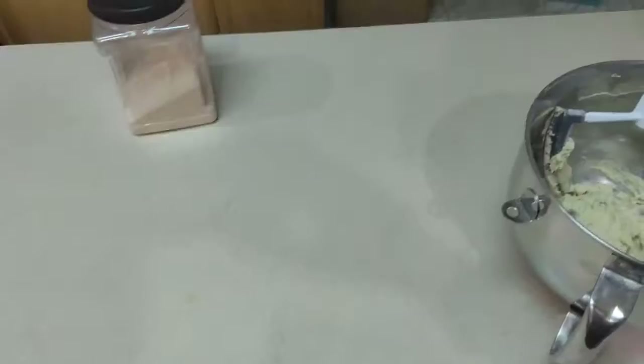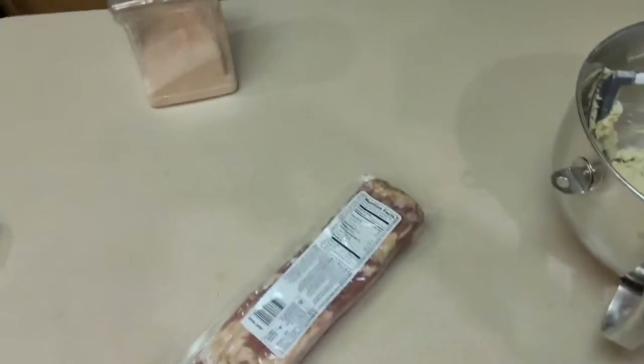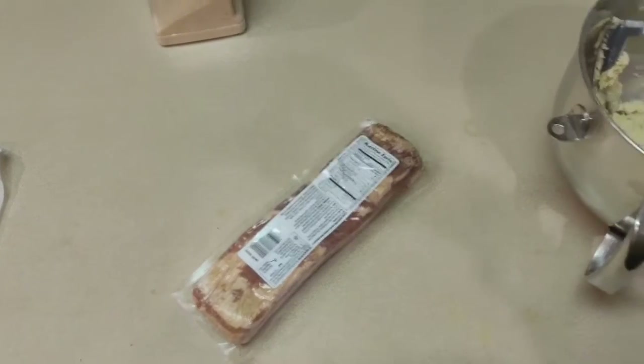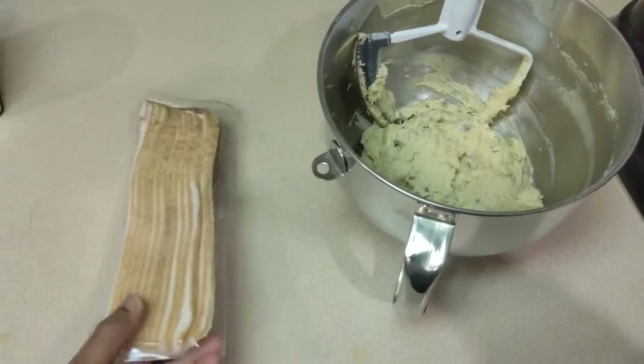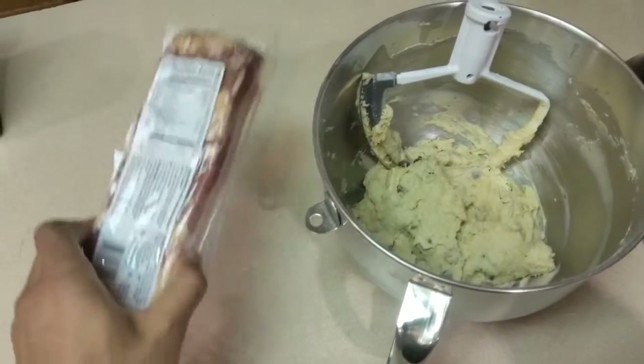Before I begin, there is one key ingredient I forgot to mention — but it's not too late to add it now, and it makes everything come together. That magic ingredient is... bacon, baby! Yeah, you thought I was going to make chocolate chip cookies without bacon? You crazy. I'm all about that bacon — you weren't ready for this.